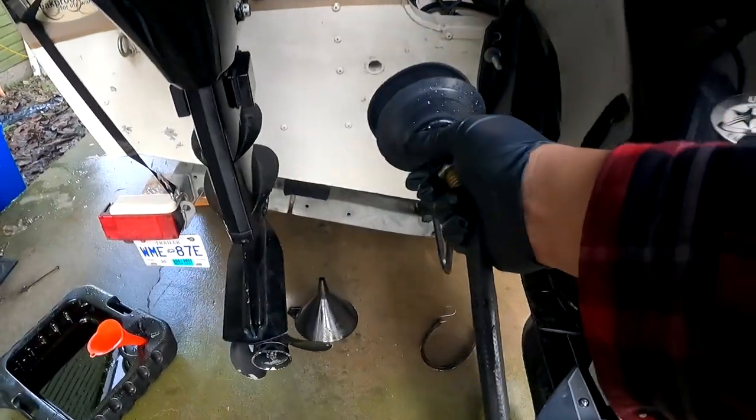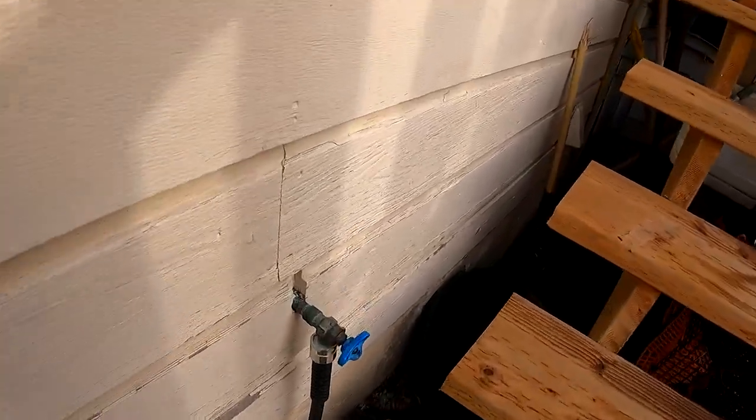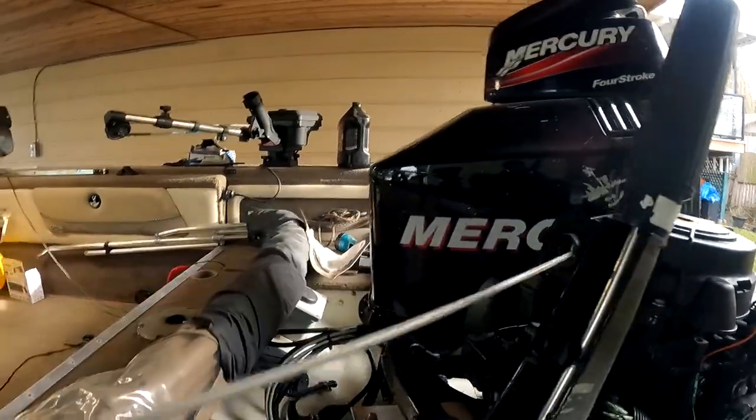So we're going to warm it up and then give it another measure. Let's get our water hooked up. Make sure our impeller is not dry. We've pumped our bulb, pulled that choke out, and pumped it a couple of times.